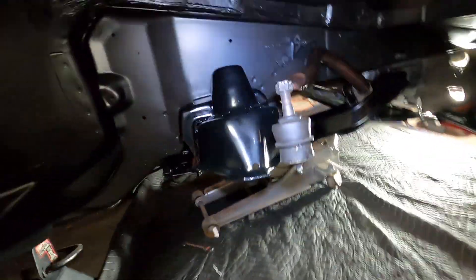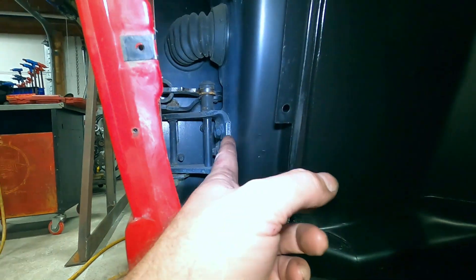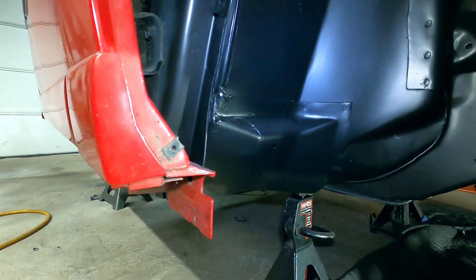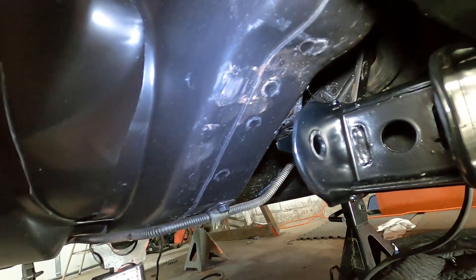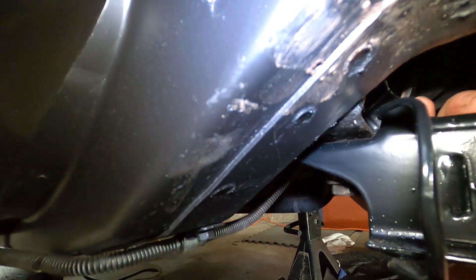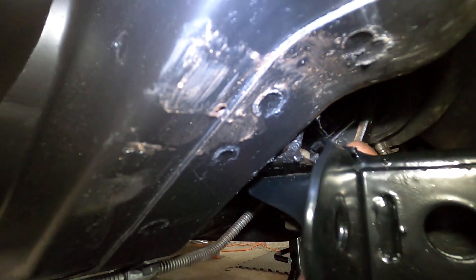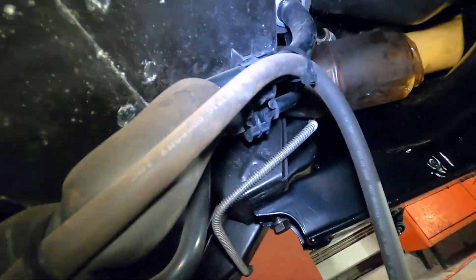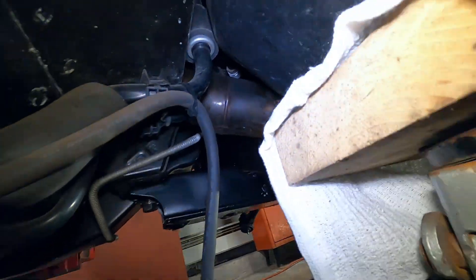Way back in the day I said if I ever met the Fiero designer who made those hinges I'd kick them right in the balls — well, now he needs kicked in the balls for some other things. You can see up in there there's a nut, and why they didn't use a captured nut there I'll never know. And the steering rack bellow is so stiff — you don't even want to know how long it took me to get that in place.